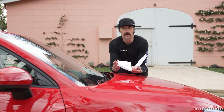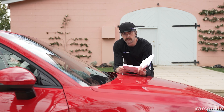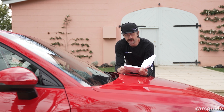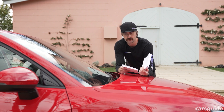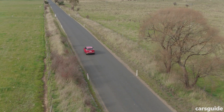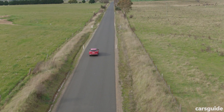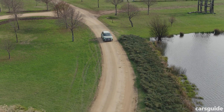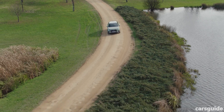The Audi Q2 comes with a three-year unlimited kilometre warranty. Mercedes-Benz has a five-year unlimited kilometre warranty — come on Audi, you can give us an extra two years. In terms of servicing, there's a five-year plan for both the Q2 and the SQ2: the Q2 is about $2,300 for five years, and the SQ2 is about $2,500 for five years.